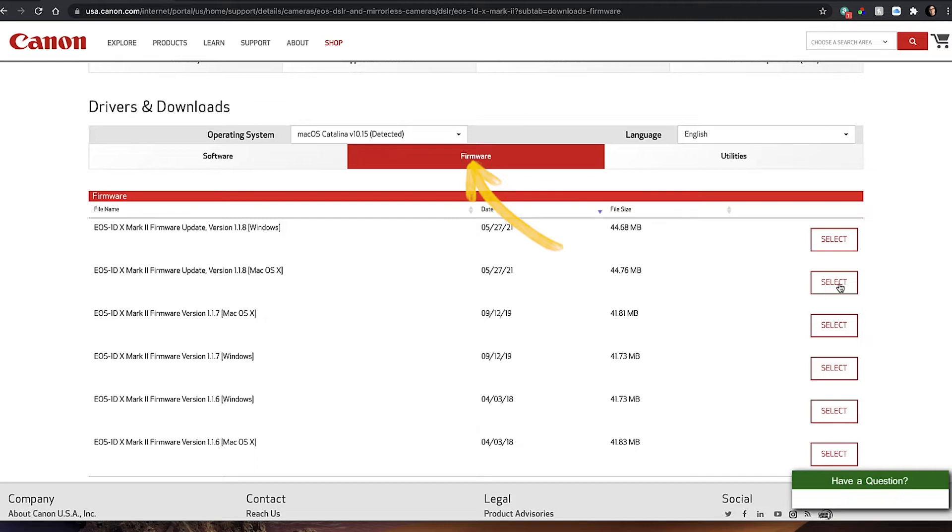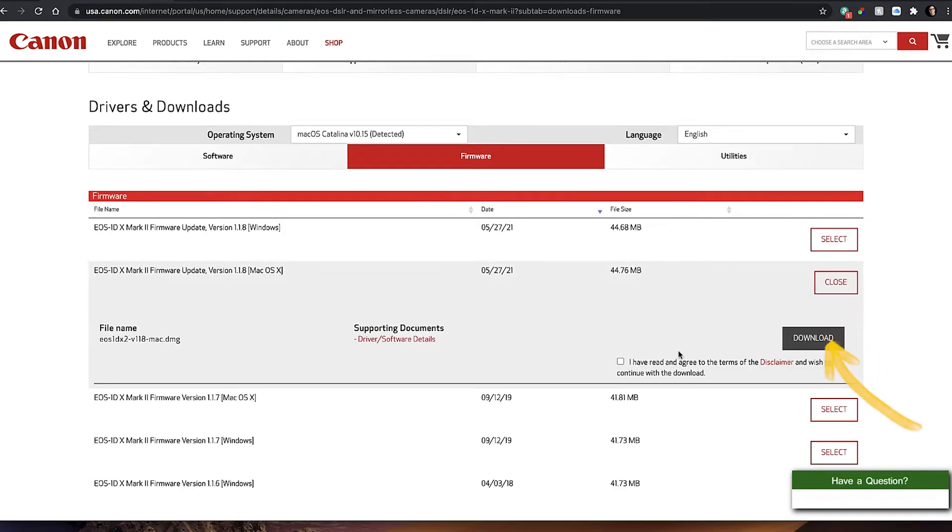Find the operating system you're looking for. In this case I'm on the Mac, so I'll click select and then download. I'll dump that to the desktop, which will take just a moment to download.